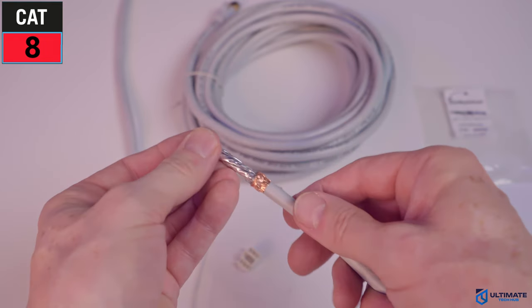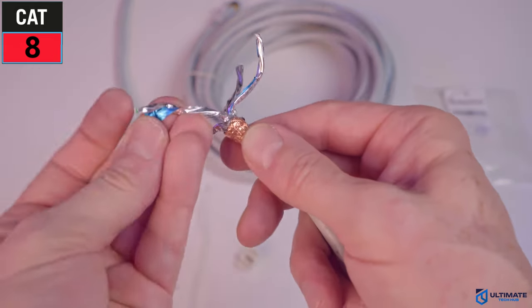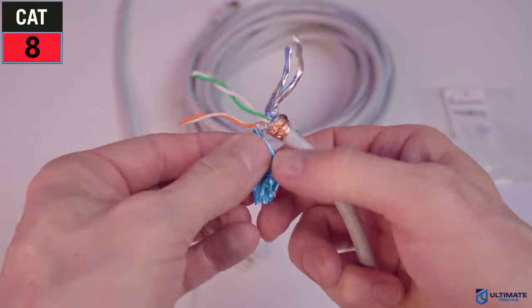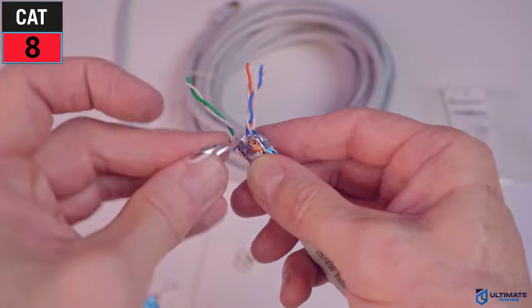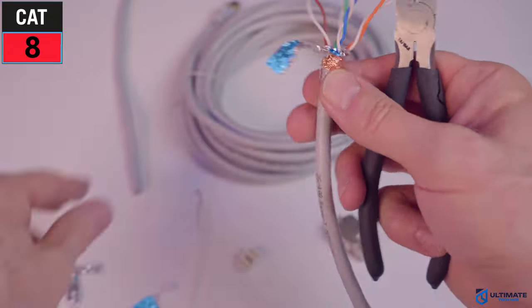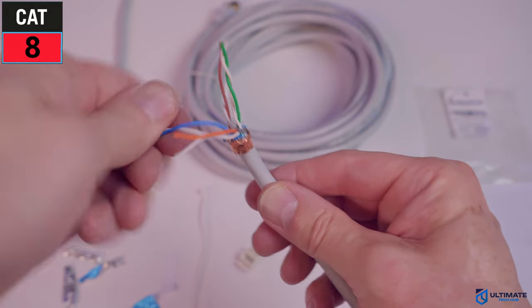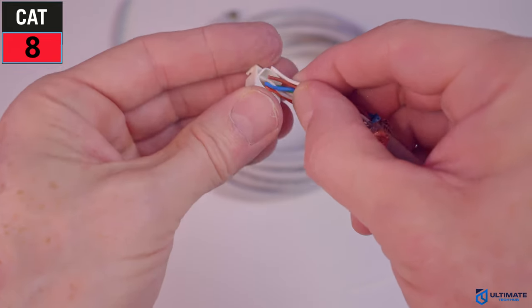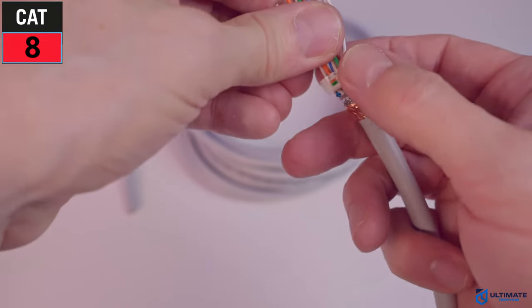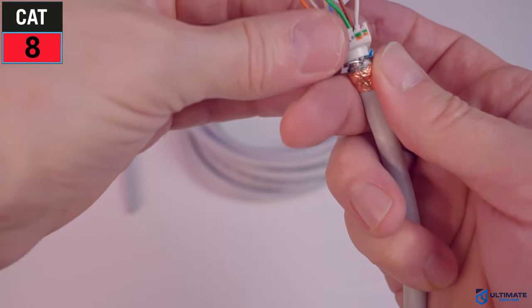Separate all four pairs of wires and remove all the foil wrap to expose all four pairs. All that foil wrap means the cable is shielded, which helps protect from EMI — electromagnetic interference. All CAT8 cables are shielded with no unshielded variant. Cut the bottom to remove the wrap, being careful not to cut the wires. Once the foil is removed, insert all the wires into the bracket. On the side of the bracket, you can see the wiring diagram for A and B configurations. We'll use the T568B configuration — it's all color coded.